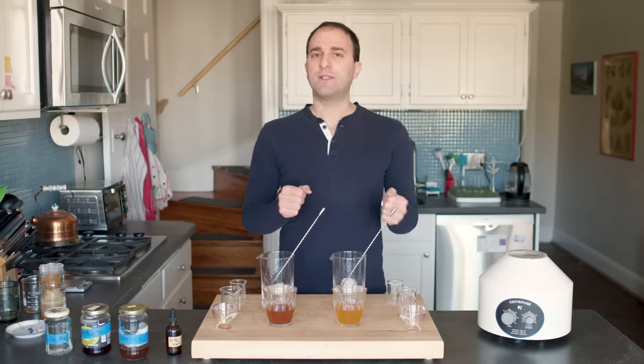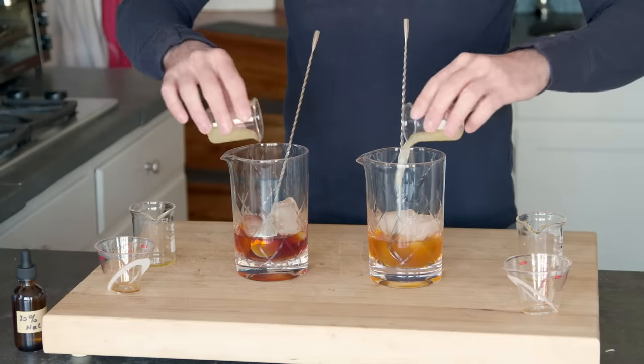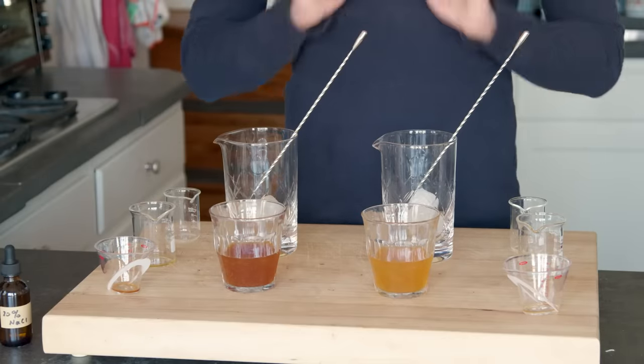Here I have two versions of the same cocktail. It's called Tea Time, and it's made using tea-infused vodka, honey-simple syrup, lemon, and a pinch of salt. Now these cocktails look very similar, but let's taste them.